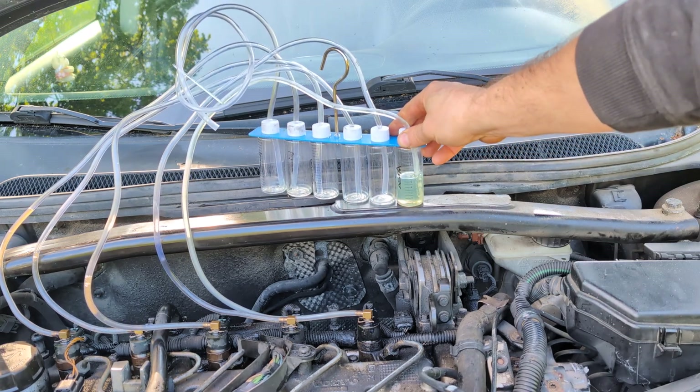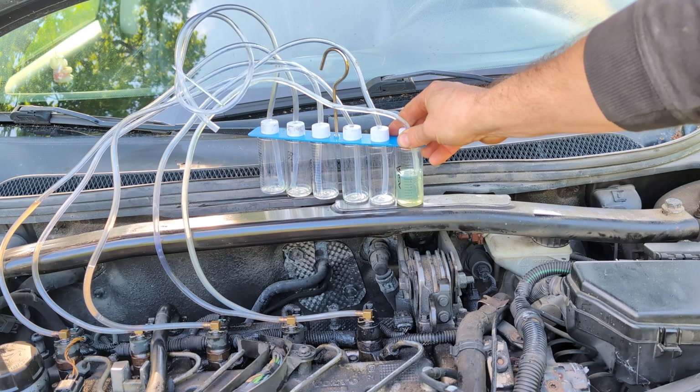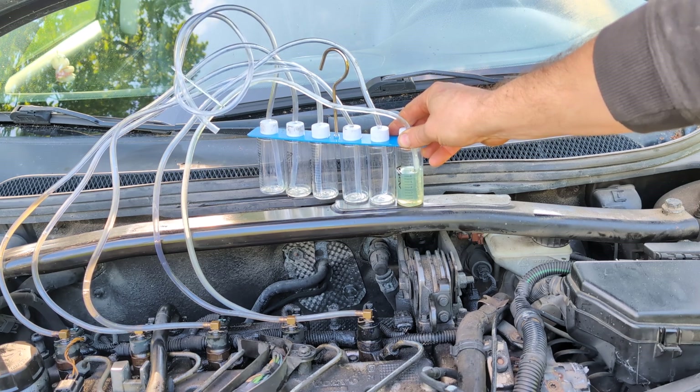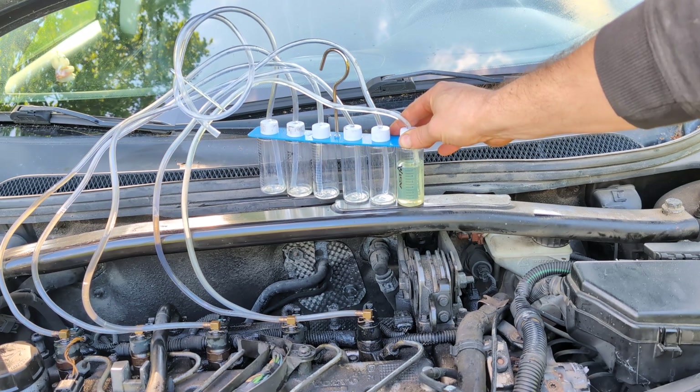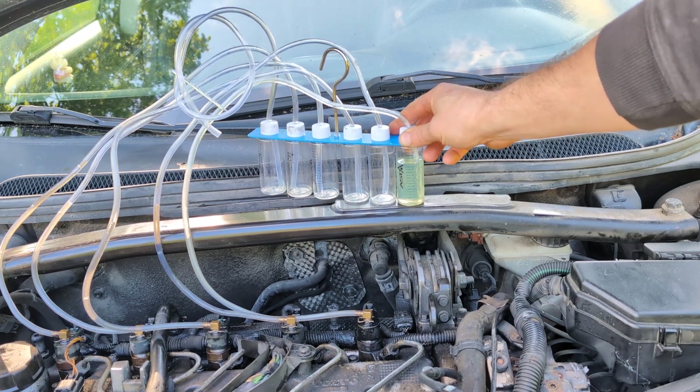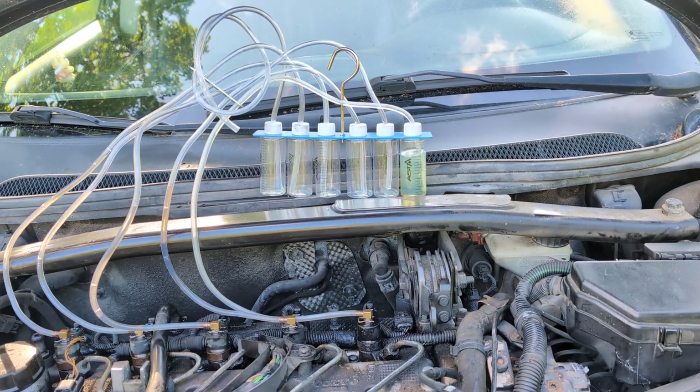It's already at about 60 milliliters, and it's probably only been running for about 20 seconds. You can see injector number five is definitely over 40 milliliters. I have to turn it off — otherwise it's going to overflow.